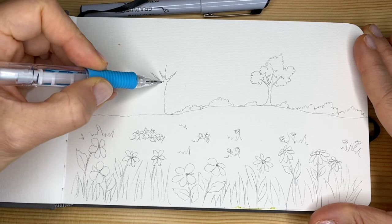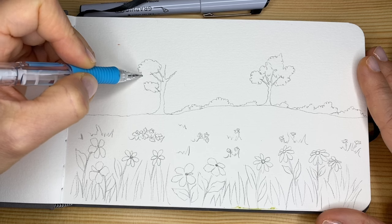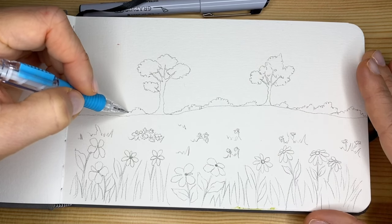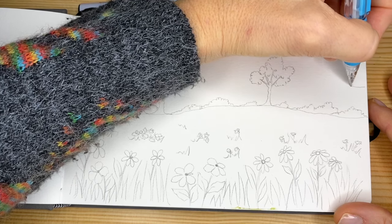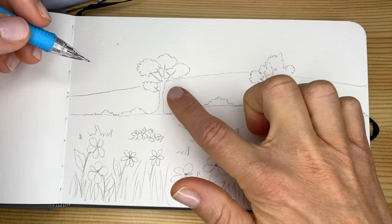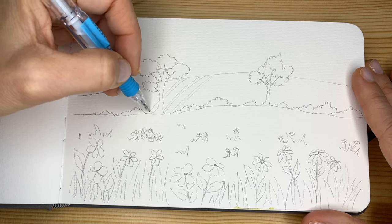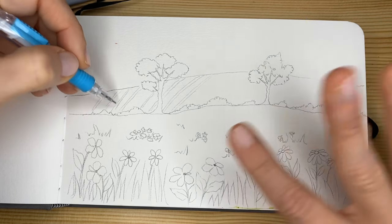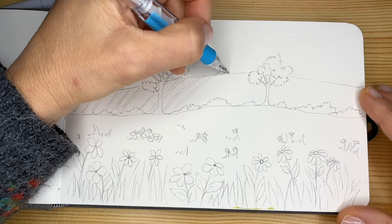You can pause my video at any time to finish and catch up with the design. If you want, in the very far background we can trace another horizon line — a hill that stays behind the tree. Maybe we can have some crops; this will give the opportunity to use multiple colors in the background, maybe different earth tones — brownish, yellowish, gold — depending on the crops we want. And here another type of crop.